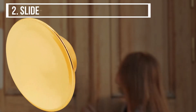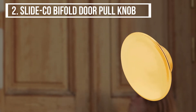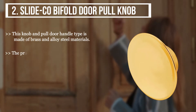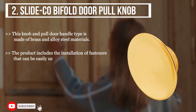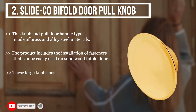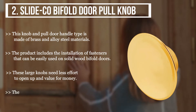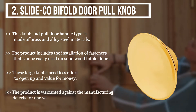The second product we have is the Slideco bifold door pull knob. This knob and pull door handle type is made of brass and alloy steel materials. The product includes installation fasteners that can be easily used on solid wood bifold doors. These large knobs need less effort to open up and are value for money. The product is warranted against manufacturing defects for one year by the brand.